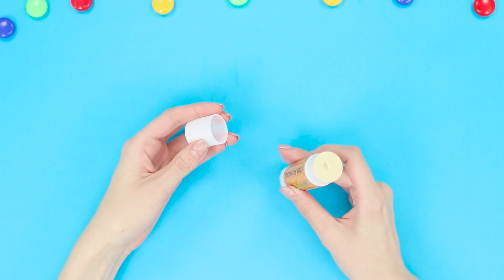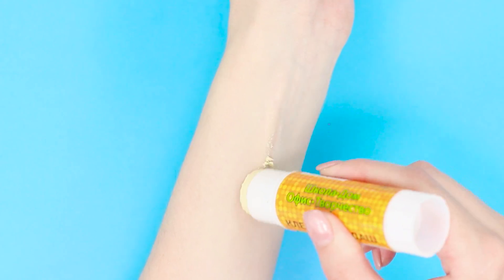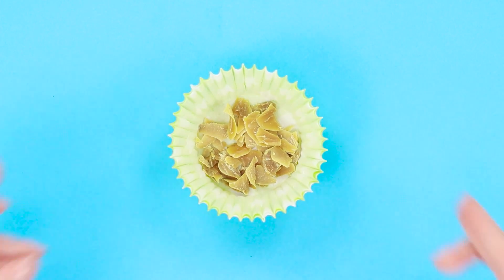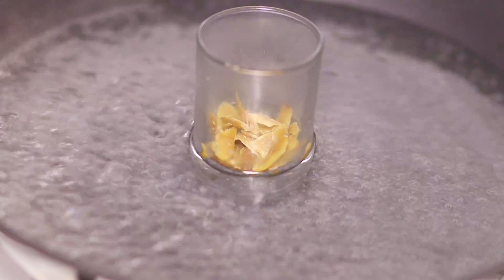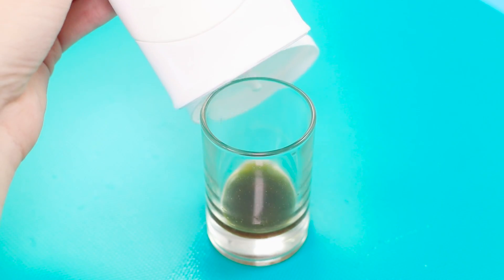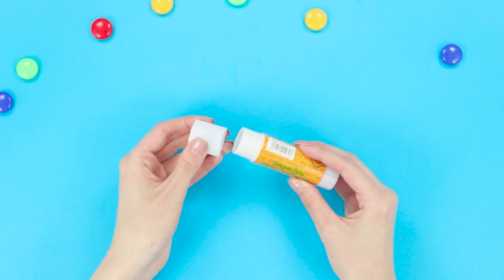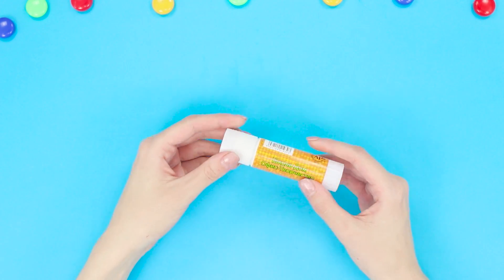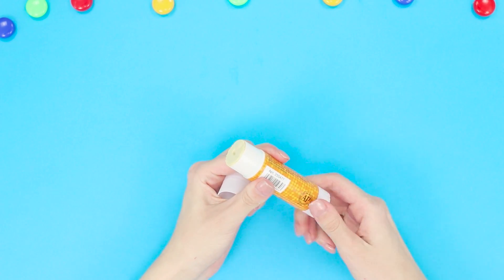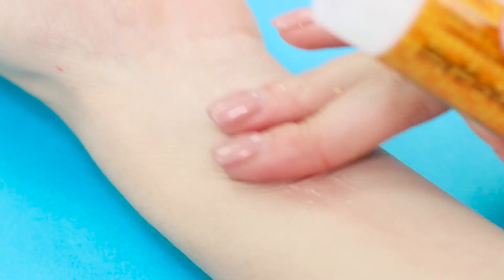Instead of a huge tube of cream on the beach, you can take sunblock in a comfortable stick. Grind a small amount of beeswax and melt it in a water bath. Squeeze a little cream into the melted wax and mix thoroughly. Pour the mixture into a pre-washed glue stick. The cream wax for safe tanning is ready — it is conveniently twisted from the stick and does not take up much space in your beach bag.